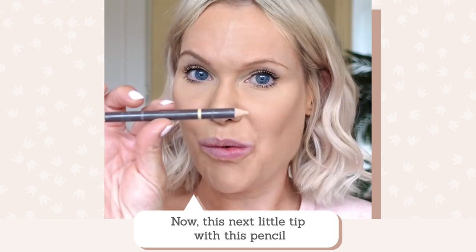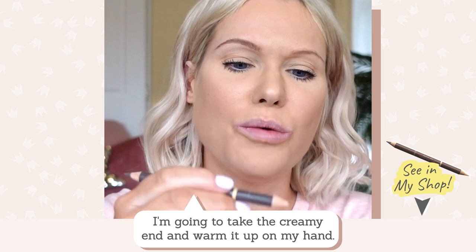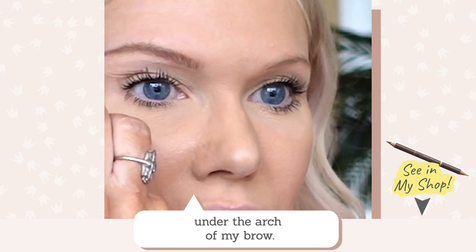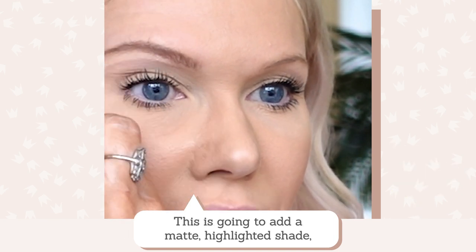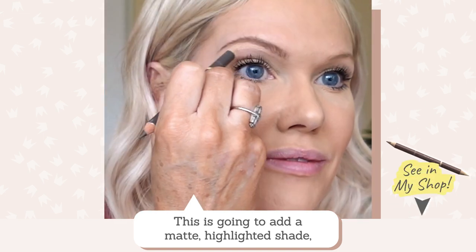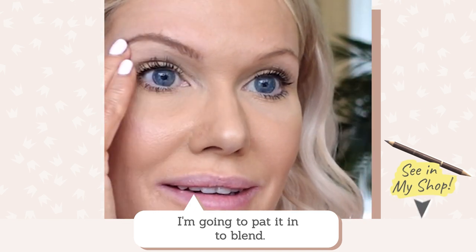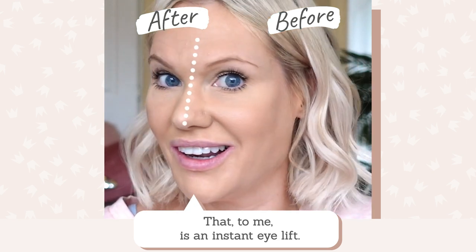I'm hoping on camera you can see just how much of a lift that brow pencil has given to my brows in a really natural way compared to the brow I haven't worked on. Now this next tip with this pencil is a complete game changer. I'm taking the creamy end, warming it up on my hand, then using it very softly under the arch of my brow. It adds a matte creamy highlighted shade which frames the brow and lifts the eyes. I'm just going to pat it in — look at the difference. That to me is just an instant little eye lift.